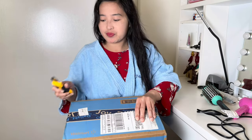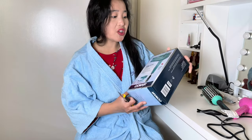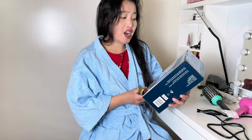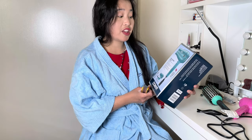It's a cold air hair dryer. This one is fast drying, less frizz and more shiny with ionic technology.